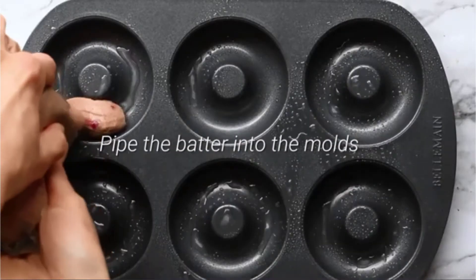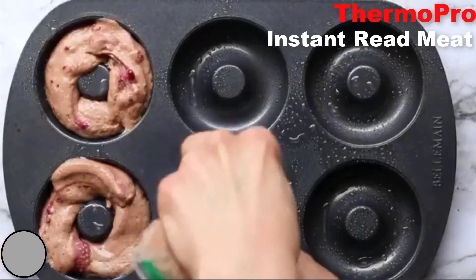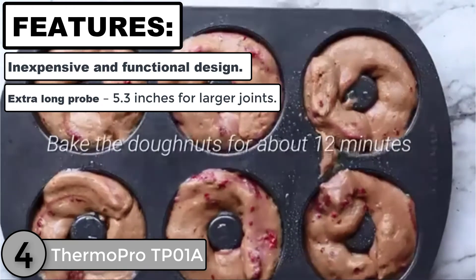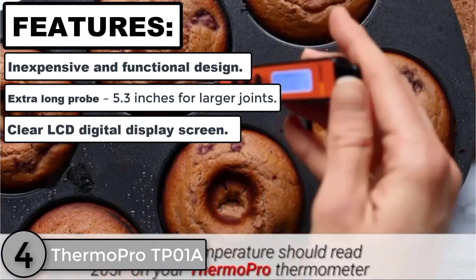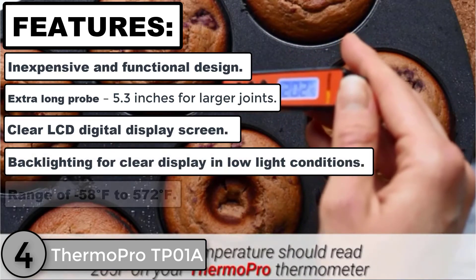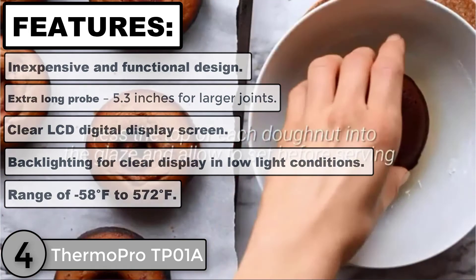The fourth product analysis is the ThermoPro TP01A Instant Read Meat Thermometer. Features: inexpensive and functional design, extra-long probe of 5.3 inches for larger joints, clear LCD digital display screen, backlighting for clear display in low light conditions, and a range of minus 58 degrees Fahrenheit to 572 degrees Fahrenheit.